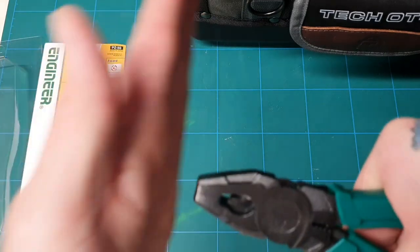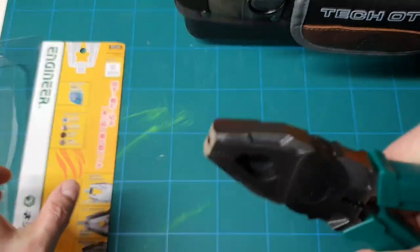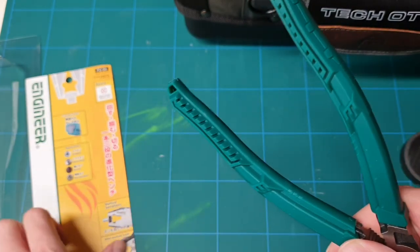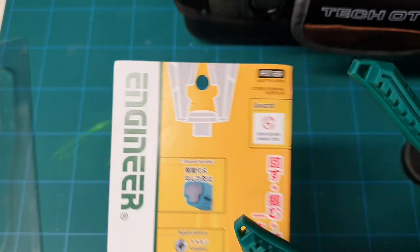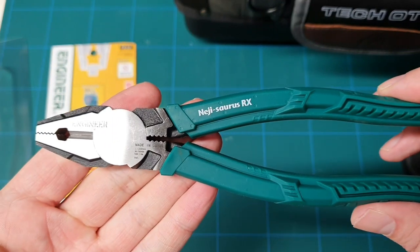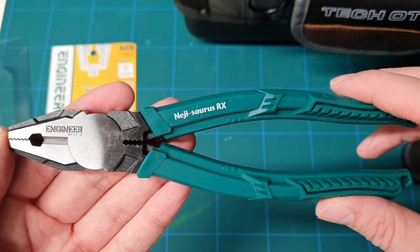You can see how flush they are — you can get a real flush grip on them. Also the grips are T-shaped, so there's going to be no slippage on the handle. First look at these: impressive.